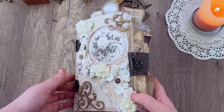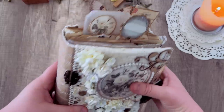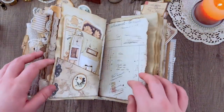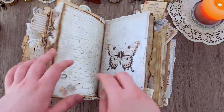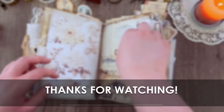Without much further ado, there you go — that is going to be our completed journal. I hope you got some inspiration and had some fun with decorating and creating your own. I can't wait to see what you guys come up with. Thank you so much for watching and we will see you in the next tutorial. Bye bye!